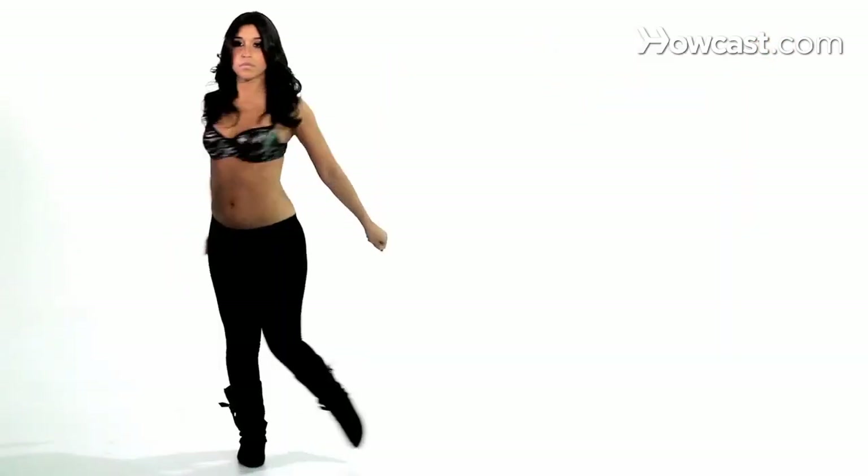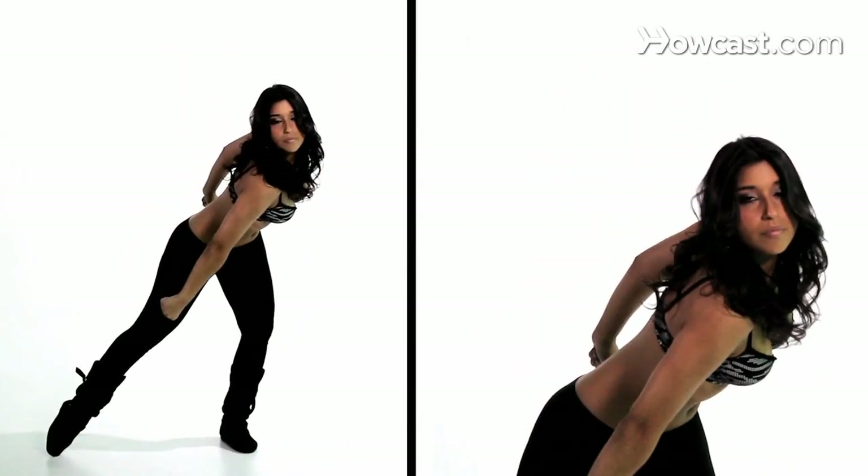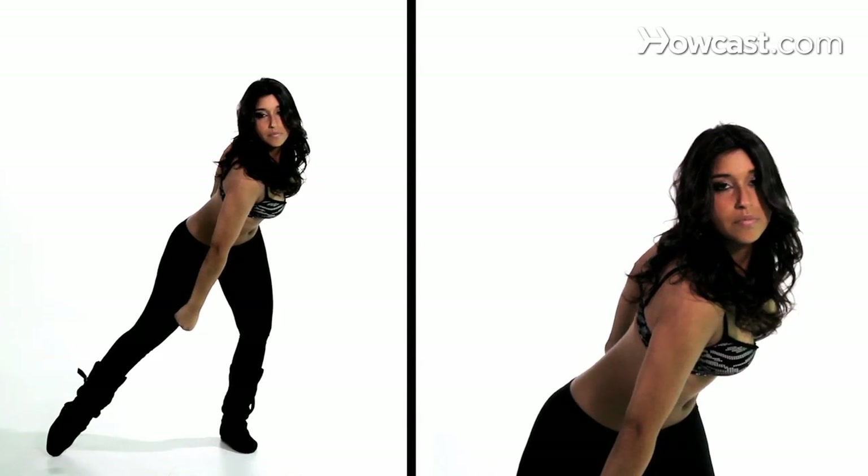One, two, three, four. From here you're going to step your left leg out and pull your left shoulder down to the front. Switch to the other side, kicking your right leg out and pushing your right shoulder down. From here you're going to come up to the center, pushing your hands out in front.